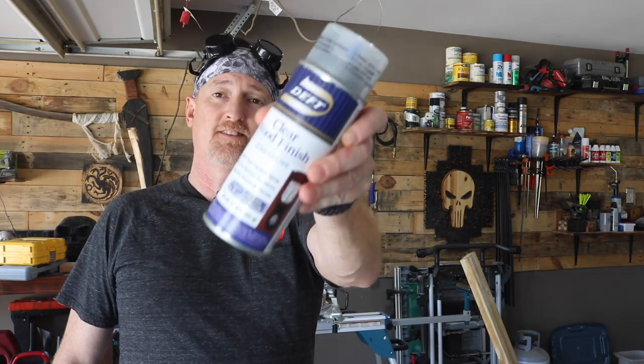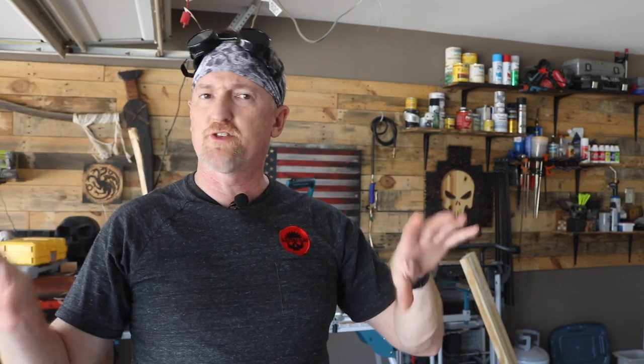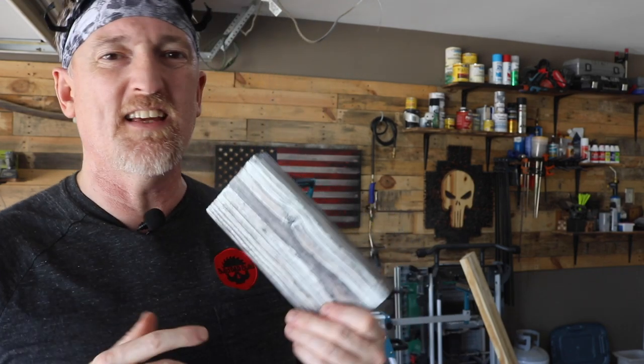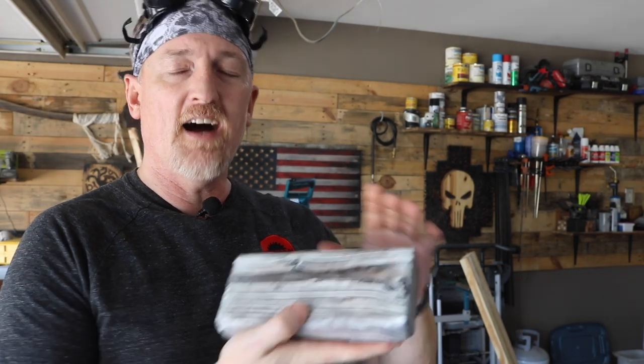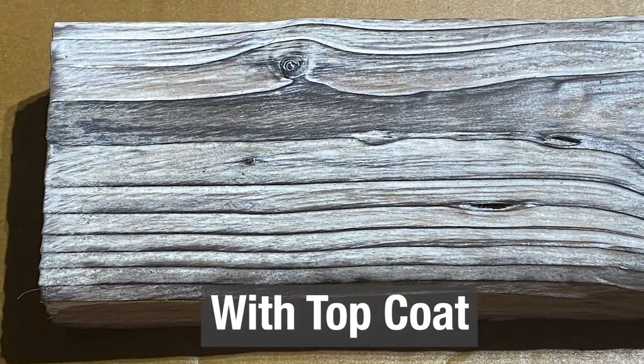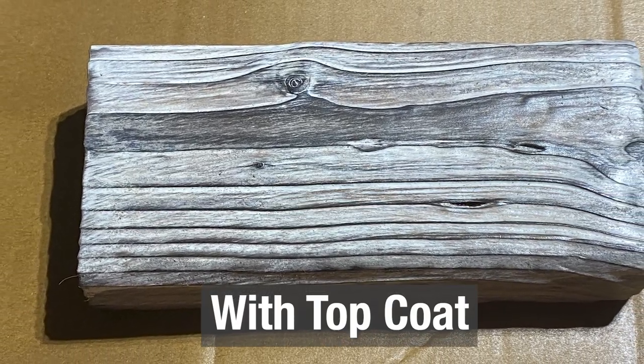Ready to see some results? Off camera, I did hit these with one coat of semi-gloss lacquer — a little Deft, love this stuff — just to give you an idea of what they'll look like with the top coat. First, we have the whitewash, which I haven't had this much problem with in the past. At first I was thinking I just had some old whitewash, but I noticed it just kept wiping off. I think this is the one I had burnished, so that's the reason I was having a problem with it. It ended up looking pretty decent — it probably would have turned out a little better if I hadn't burnished it, but the end result isn't too bad.